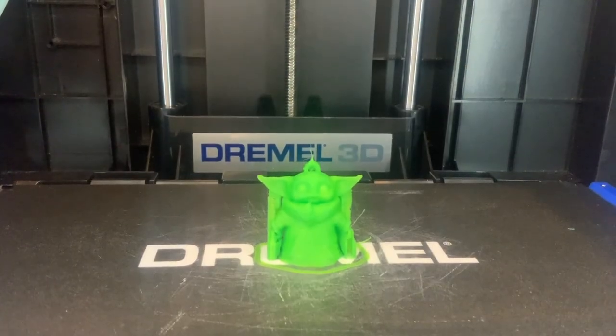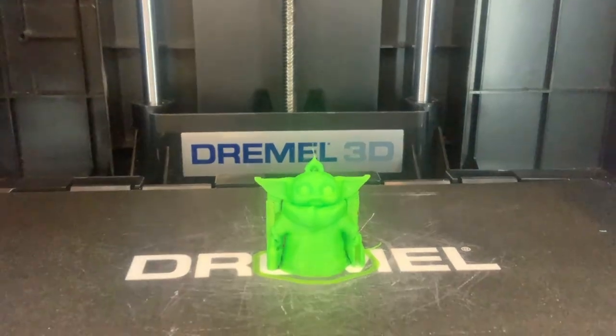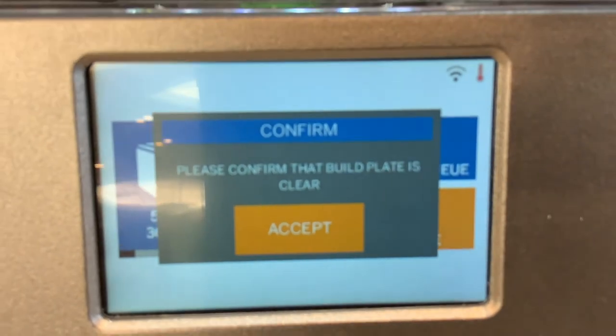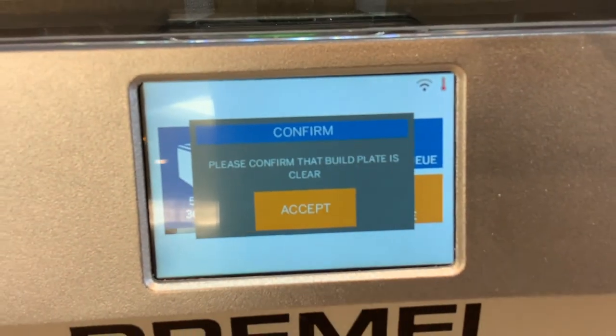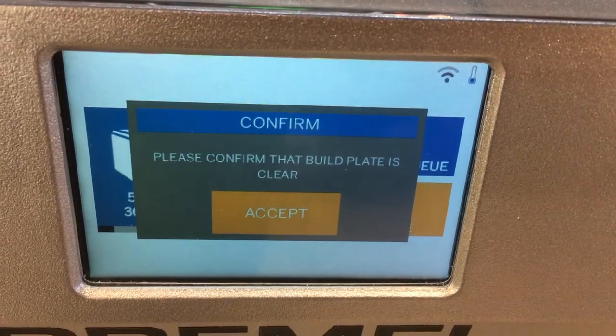Now it's done, but we need to wait until it cools completely before we take it out of the machine. That red thermometer icon means it's still too hot. Now the thermometer is blue, which means that it's cool.